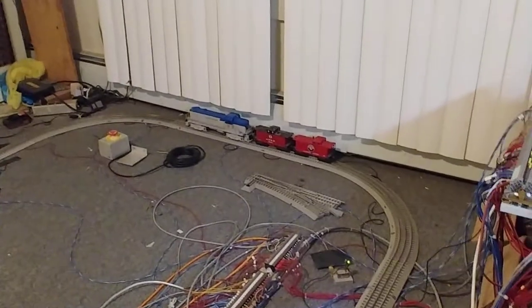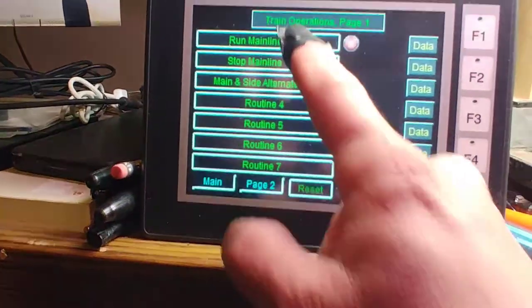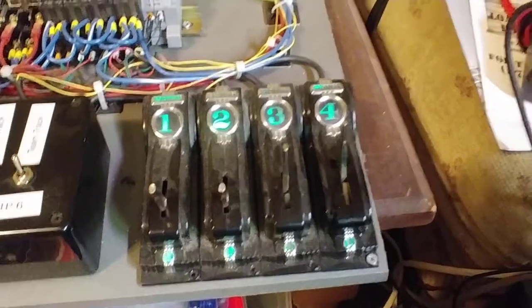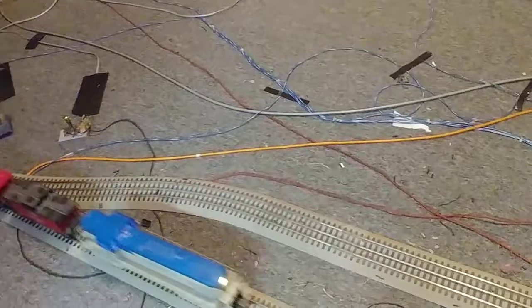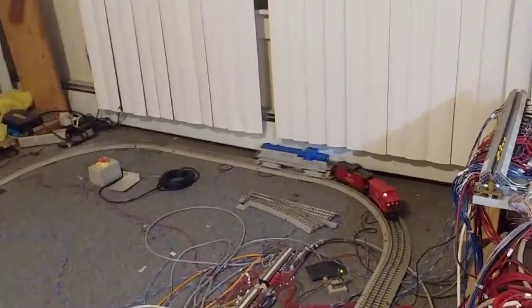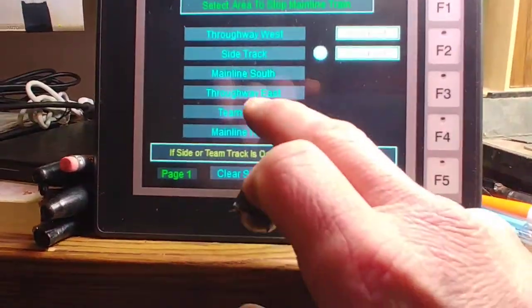Right now the trains I have are on the sidetrack and on the team track. I brought this train out from the team track and put it on the mainline while the other train is on the sidetrack. Now I can run the mainline routine — it ensures first thing that the switches are all thrown to the thruway; if you remember, it left switches one and two to the turnout.